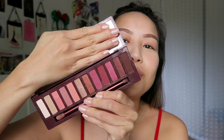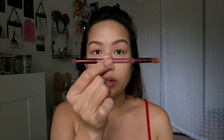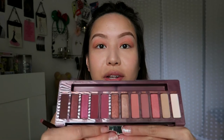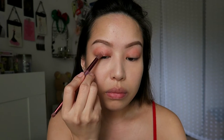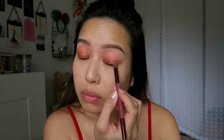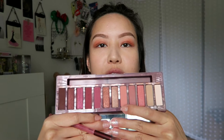Next we're moving into the eyeshadow with the Naked Cherry palette — look at all these beautiful colors. I'm really going to focus on the darker red end. The palette comes with a dual-ended brush, which I really like. The first color I'm going to take is Juicy — it's like a matte dark peach. I'm going to take the fluffy brush and put this color into the crease, then move right into the next color, a shimmery one called Ambitious, in the center.